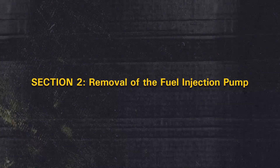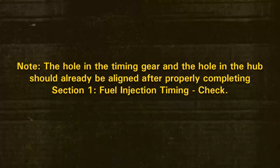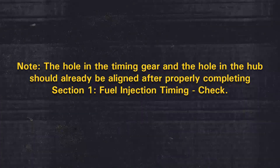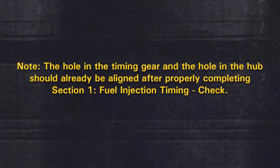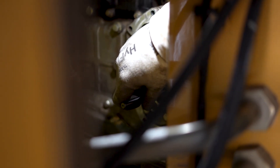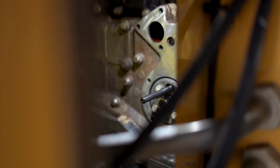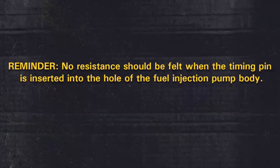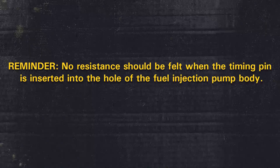Section 2: Removal of the fuel injection pump. Note that the hole in the timing gear and the hole in the hub should already be aligned after properly completing Section 1. Step 1: Install the timing pin through the hole in the timing gear and the hole in the hub. Push the timing pin into the correct position in the fuel injection pump body. If the tooling can be fully seated, the fuel injection pump timing is correct. No resistance should be felt when the timing pin is inserted.